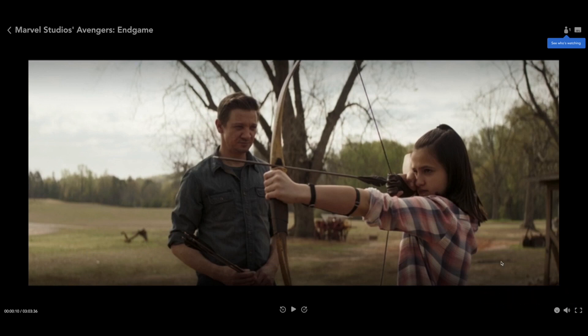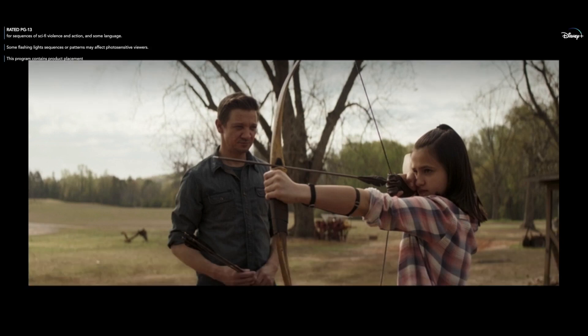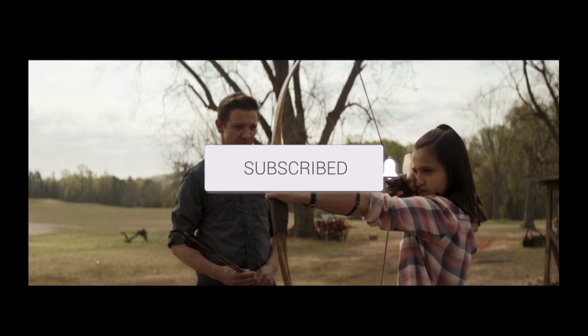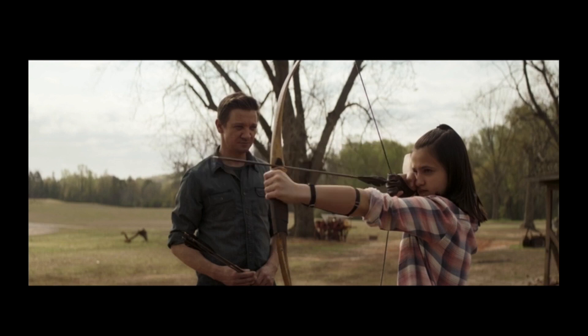Hopefully this video was helpful in understanding what Group Watch is all about on the Disney Plus app. If it was, go ahead and throw a thumbs up on this video and subscribe to my channel — I make tech videos all the time and I would love to have you back in the next one. Take care.